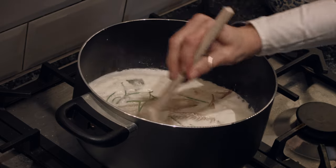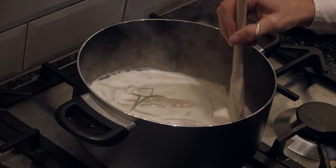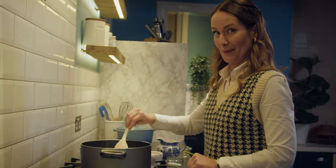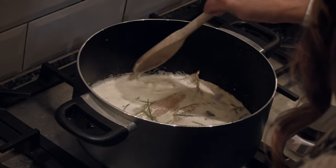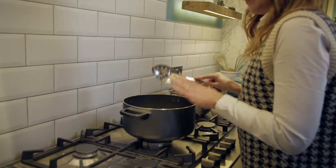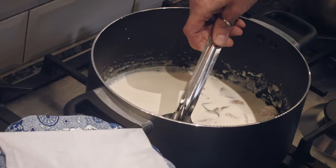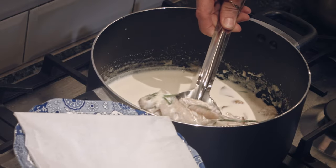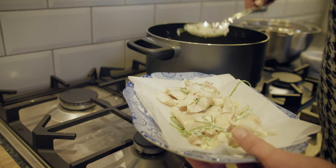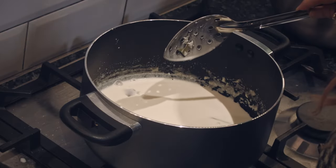Bubbles are coming to the surface and there's extra steam coming off, so I'm gonna take it down to a simmer level — I'm really afraid of burning the milk. The next step is to very carefully remove the fish and set it to the side. You want to keep it as together as possible so it doesn't break apart, using a slotted spoon. Don't worry about the green bits, we're gonna pick those out.